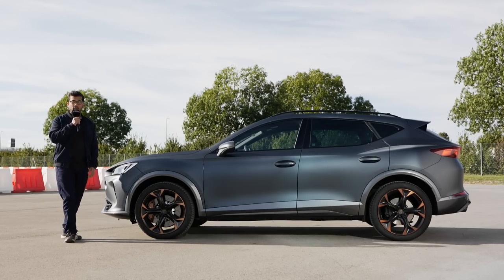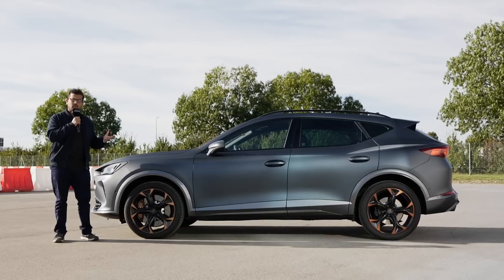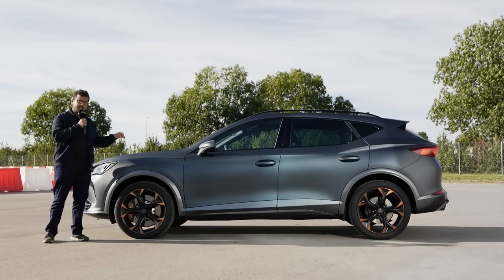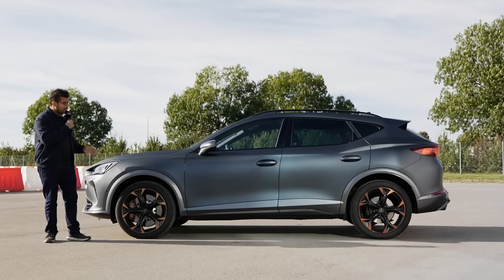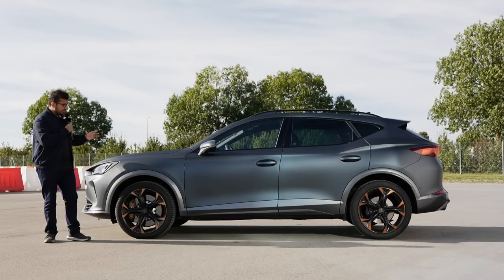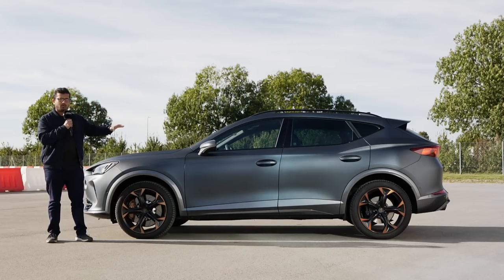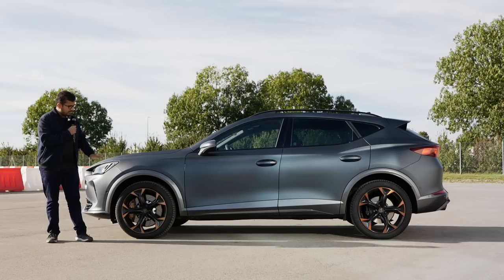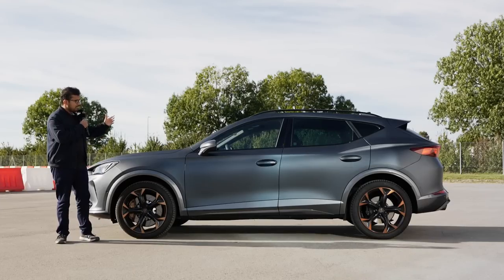The Formentor is 4.45 meters long, 1.83 meters wide, and weighs about 1,644 kilograms in this 310 horsepower 2-liter petrol engine version. I'll talk more about the engine options later. This is on the longer wheelbase version, so you can expect a little bit more legroom in the backseat. Up front, you have McPherson strut independent front suspension as expected, and a multi-link rear axle as well.